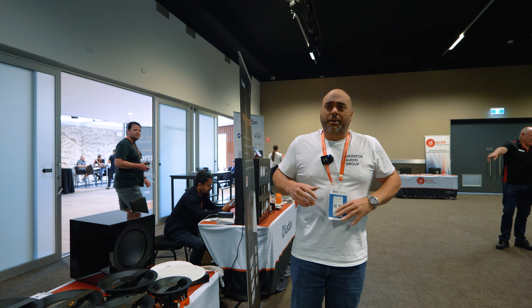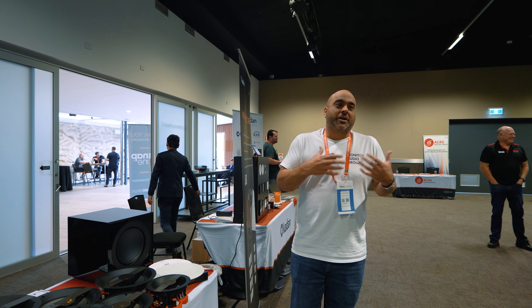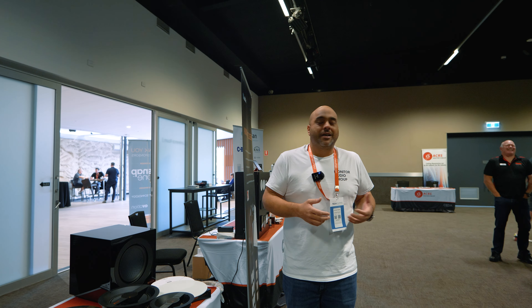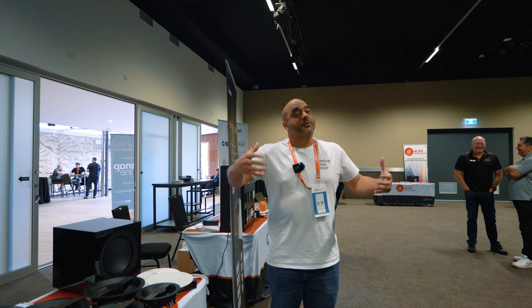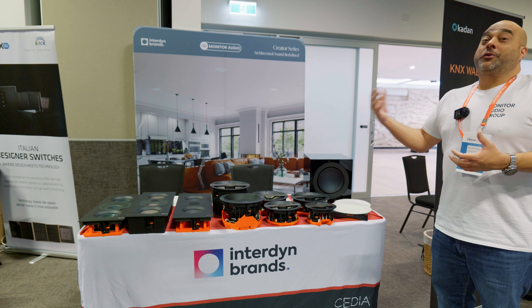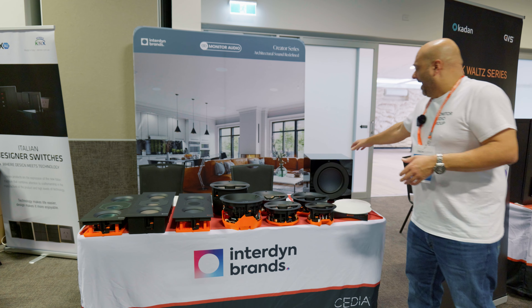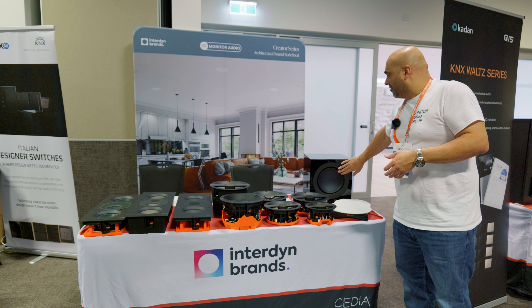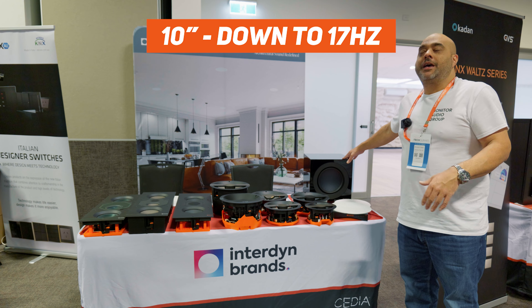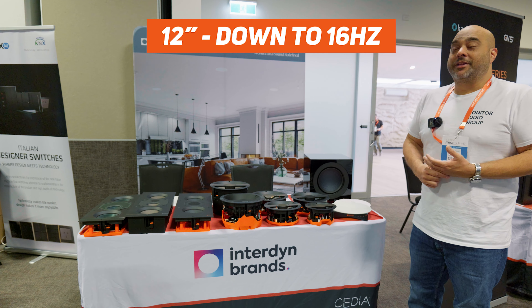A really good thing with these is that although some people will go for one big 15 inch woofer, the way these are designed — all perfectly matched with each other — if you're trying to minimize standing waves, you can actually run multiples in one room. So one 15, or potentially four 10s or four 12s, will actually give you much better coverage for a larger space. The 10 goes down to about 17 Hz and the 12 and 15 models can get down to about 16 Hz with high SPL capability.